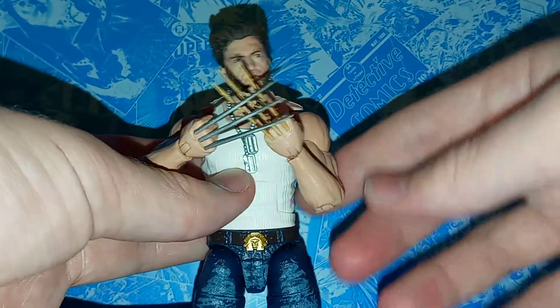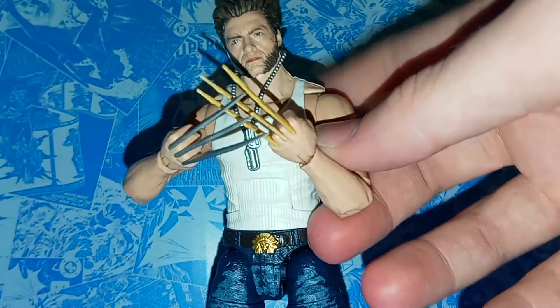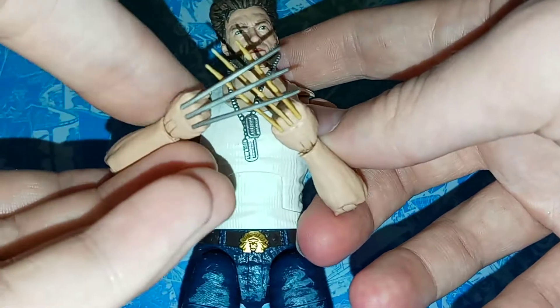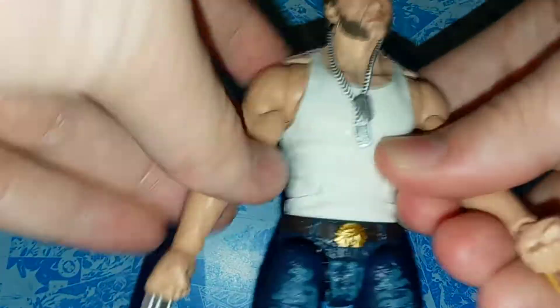Here's Wolverine with one Adamantium claw and one bone claw — I just thought this would look pretty cool. If I'm not mistaken, I think they made a Wolverine DVD a couple of years ago that included both Wolverine and X-Men Origins Wolverine, and on the packaging it actually had him kind of mixed between the two movies like this. I found that pretty neat.